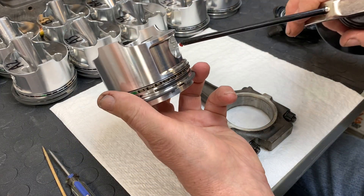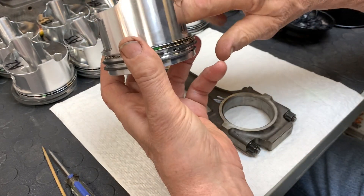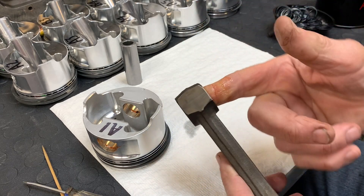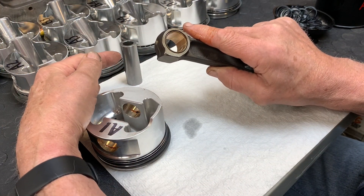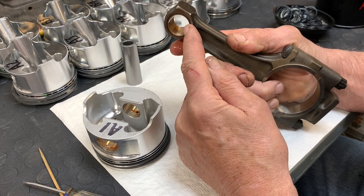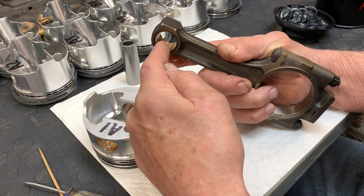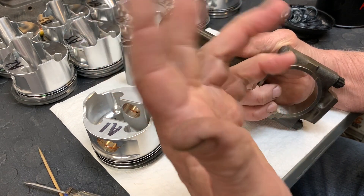First of all, we've got our trusty can of assembly lube here, and the first thing we do is make sure that we've got piston A1, connecting rod A1, and piston pin A1. First thing we do is lube up the piston pin bores in the piston — make sure you've got a good coating all the way around, and then take the residual and do the pin. By the way, this particular pin is like a small block Chevy pin, which is one thousandth of an inch bigger than the pin that goes in the stock bore. It's fairly inexpensive to hone these out to the proper size, and really you should be replacing these bushings anyway.